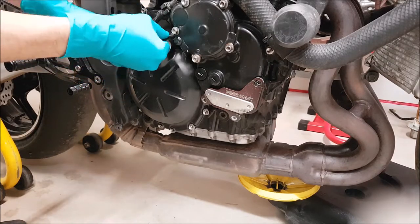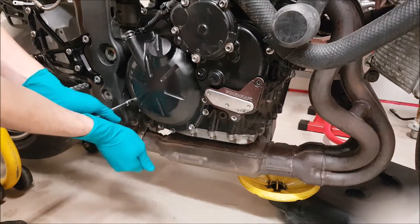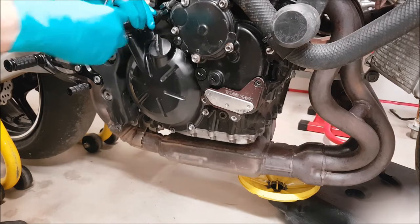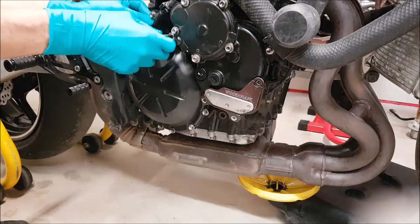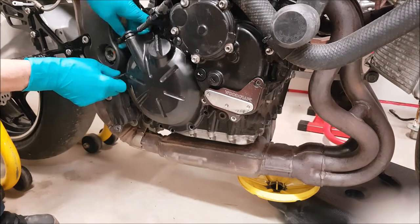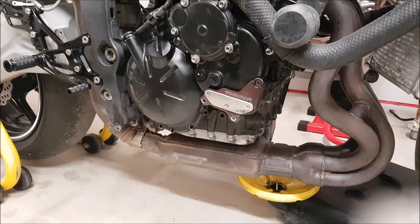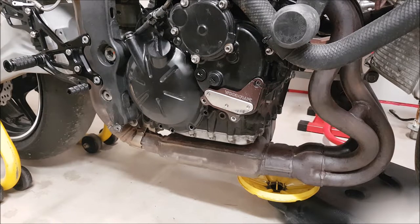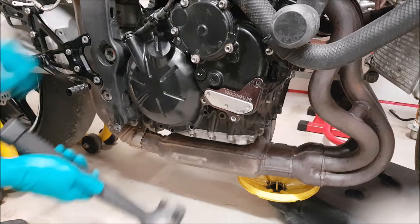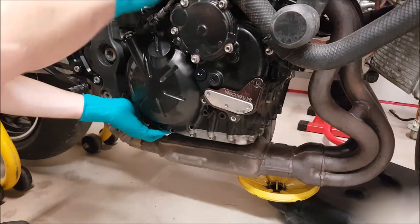First, get your 8mm socket and then crack the initial torque off every bolt on your clutch cover. Once you've got each bolt loose, you can begin pulling them out. Once you've got all the bolts out, you can give the clutch cover a wiggle — if it doesn't come off right away, pull on the tabs around the clutch cover for that purpose. You can go ahead and gently tap it with a rubber mallet.